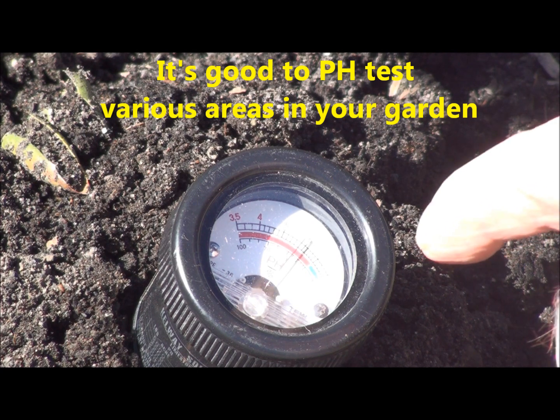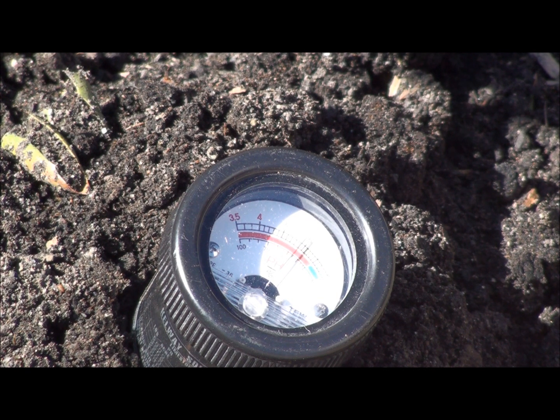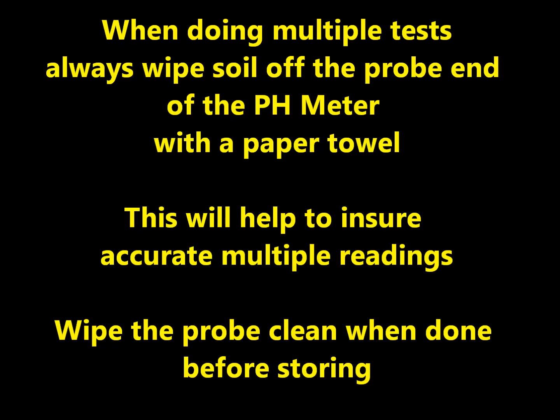Now, if that pH was over at number eight, or it was over at number three — too alkaline or too acid — then you end up where you put nutrients on and your plants don't respond. You're saying, hey, I've got lousy plants. Sometimes it's not lousy plants. Sometimes it's the soil pH, and that's why it's good to check that. Thank you.